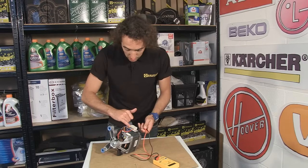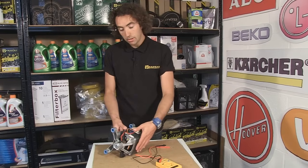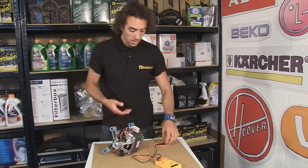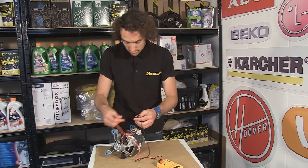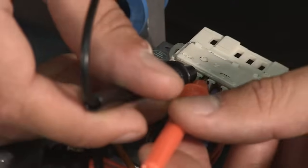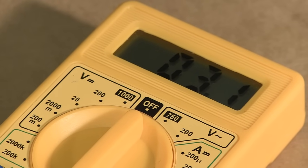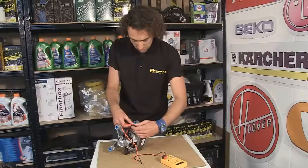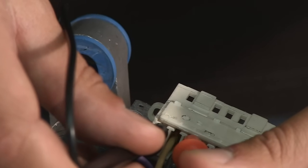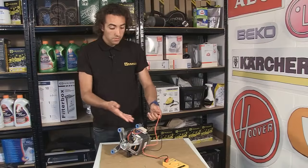Then we have three more wires at the end of the plug and these go to the field windings around the side of the motor. Again, for a working connection I'd want somewhere between 1 and 7 ohms. Popping into the first two terminals I'm getting about 3.5 ohms, these two about 3 ohms, and these two about 1.5 ohms, so all of these connections are good.